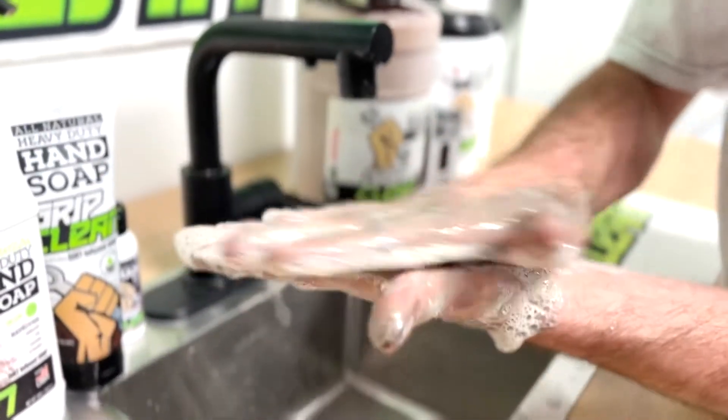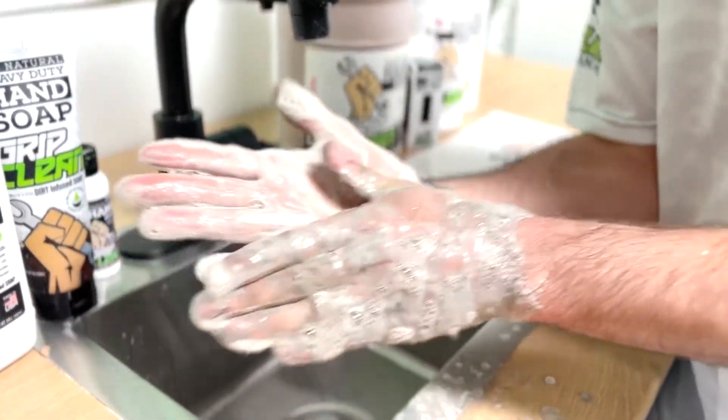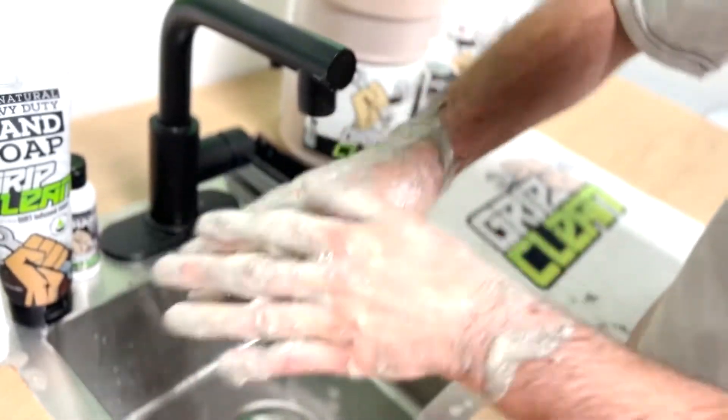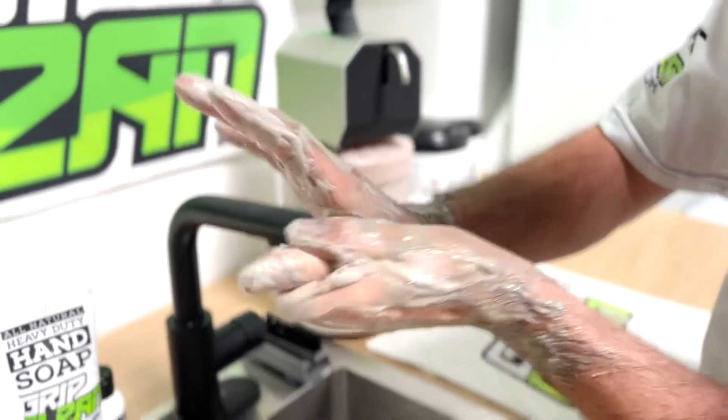First, I like to rub my palms to get the inside of my hand on both sides as well as each finger. You want to make sure you get in between each finger crevice on both hands, not forgetting about your thumb. A lot of people forget about the inside of your thumb right here.